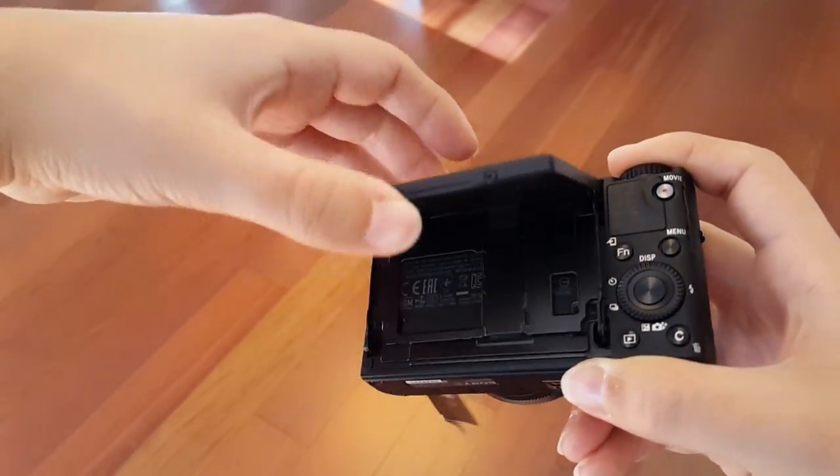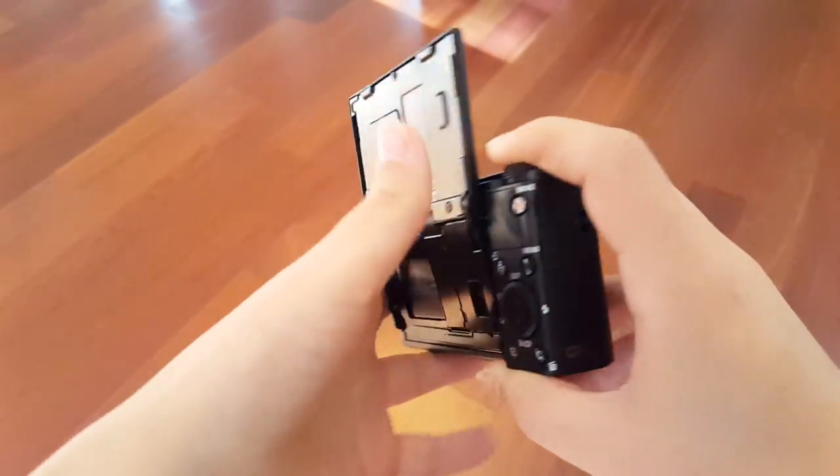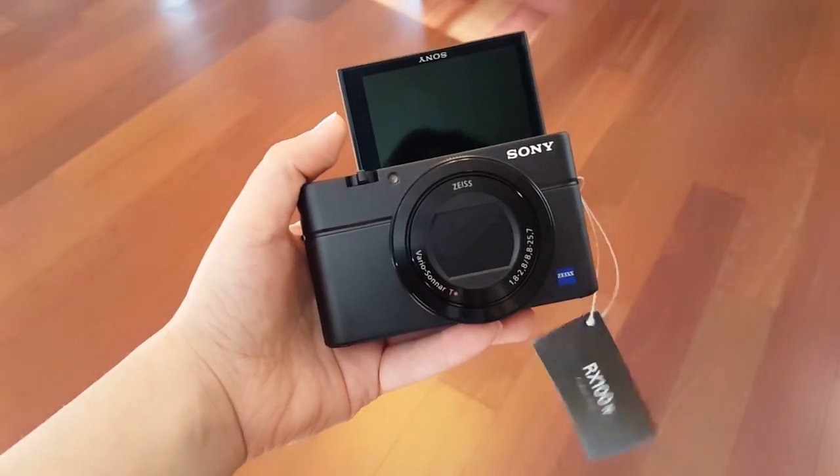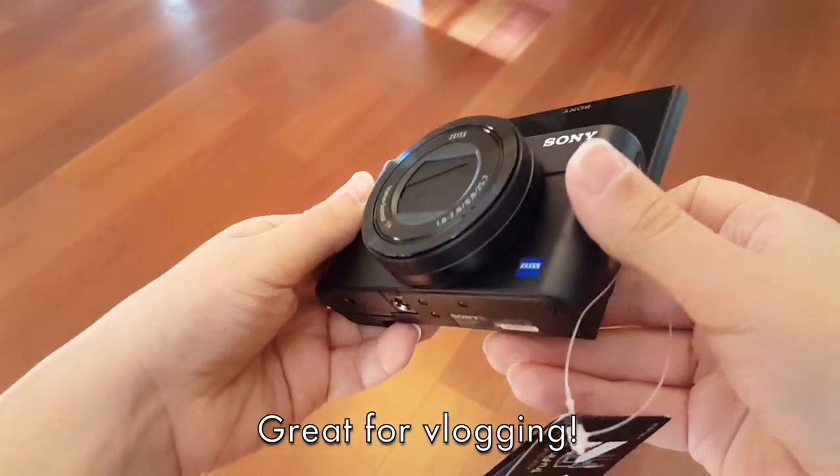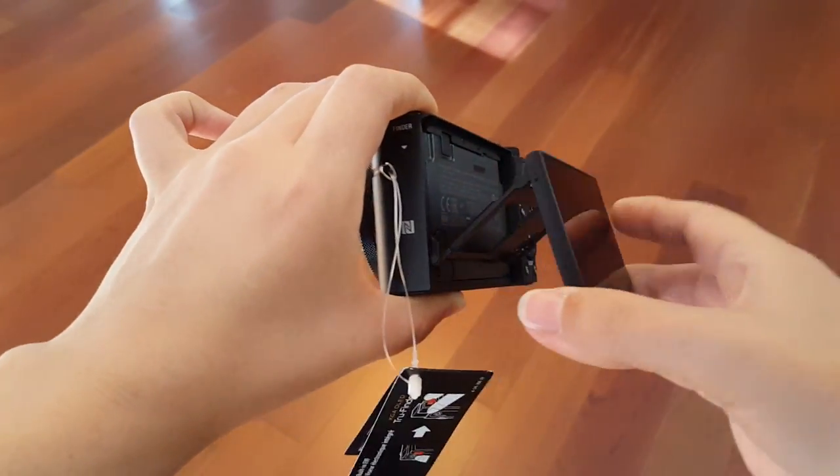What intrigues me particularly about this RX series is that you are able to flip the screen upward, so as a selfie-type camera I can see myself. I think that's just great — you can see we have a couple points of articulation here. It's really very handy and useful.